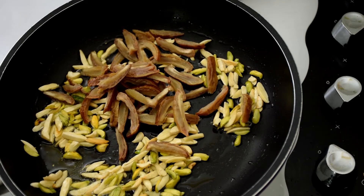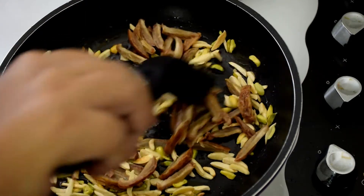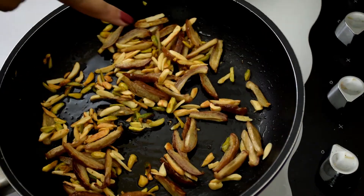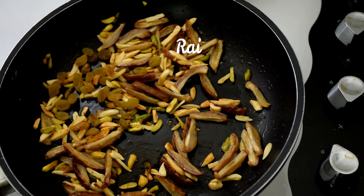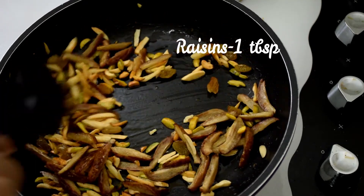Now add in the chopped dates. You can also add melon seeds and chironji if you like. Once the nuts turn golden in color, add in about a tablespoon of raisins and fry until they plump up.